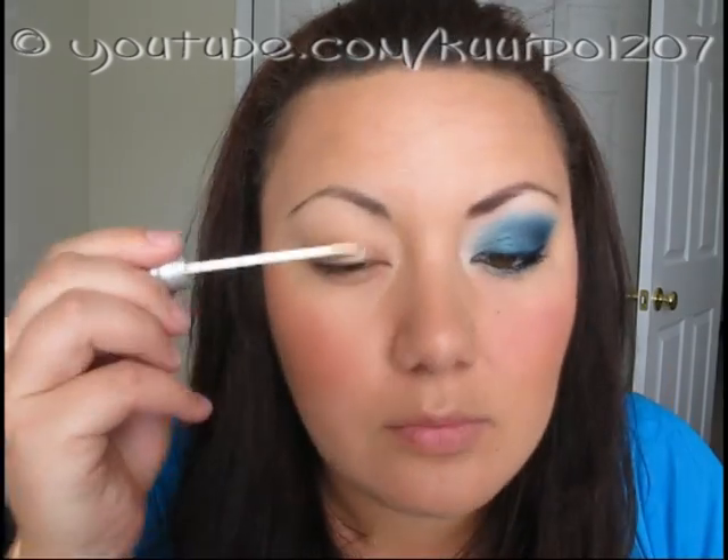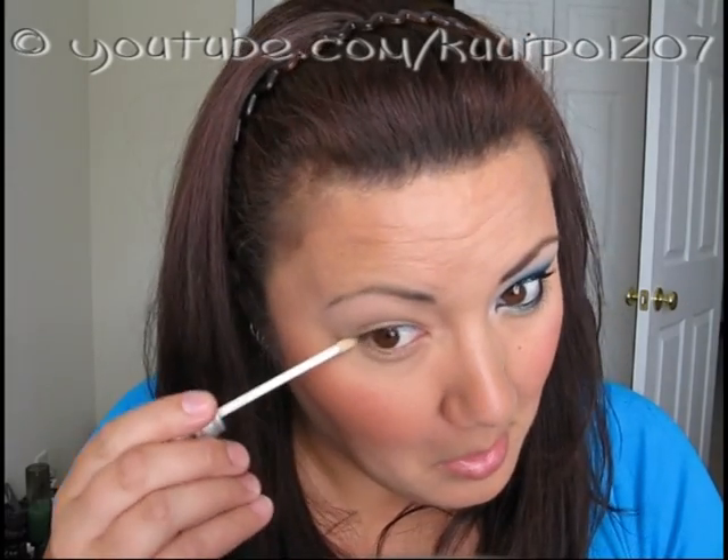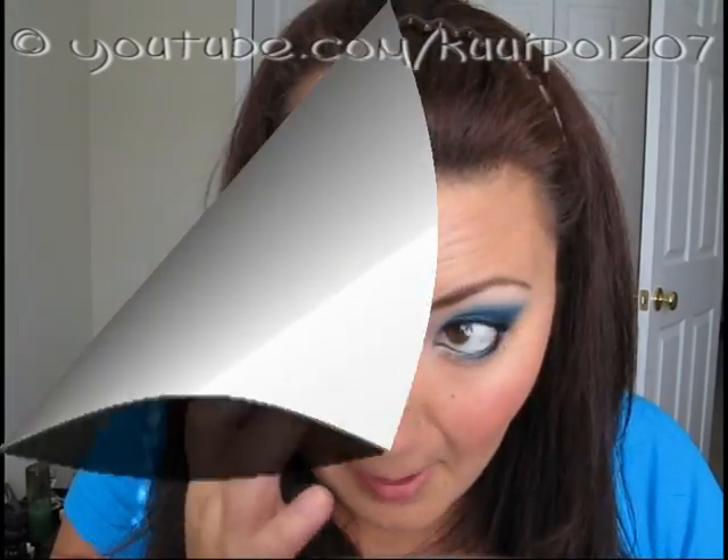Anyways, start out with a primer. I used Urban Decay Primer Potion as usual, and I applied it to my upper and lower lash lines.